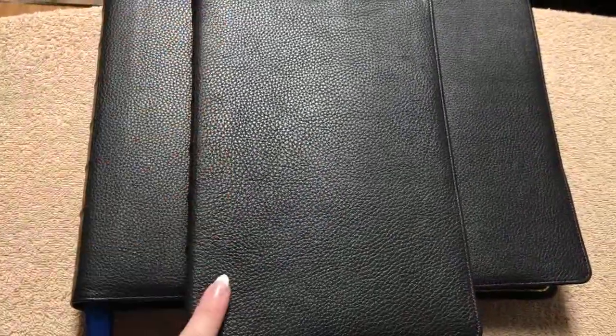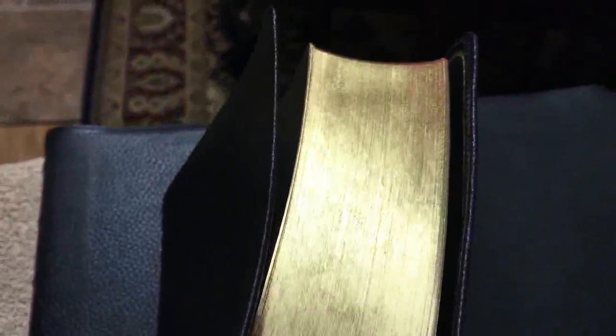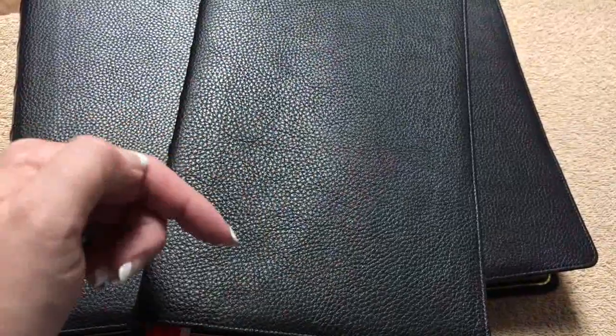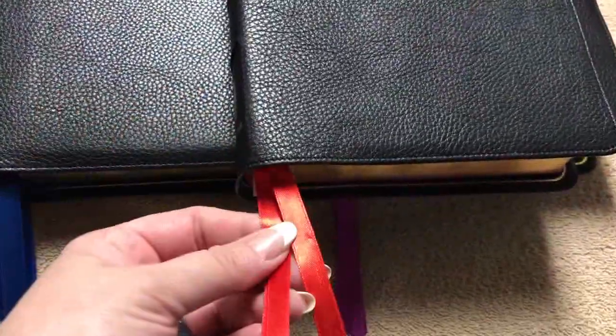These Bibles measure out at 9¾ inches tall by 6½ inches wide, and they are an inch and a half thick. Every one of them is going to have a really nice gold gilding. I do have a longer video as well, so if you really want to see details of these, check out that other video and I'll put a link in the description box. This one, of course, is our Cardinal Red.